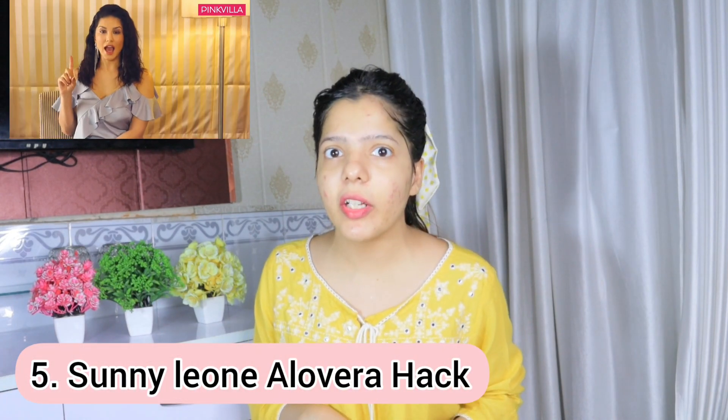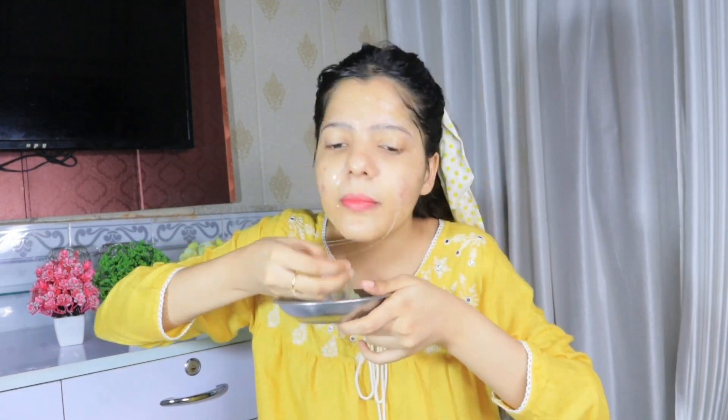The next hack is Sunny Leone's hack. She says it can't get better than aloe vera — apply it on your face and leave it for 5 to 10 minutes. I have applied the aloe vera gel on my whole face. This is very cooling and I really like aloe vera gel. After washing it off, Sunny Leone's hack has been great — my face is fresh, refreshing, tight, and glowing. I like aloe vera and I will give this hack 10 on 10!